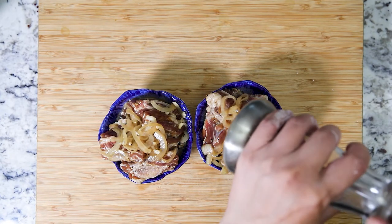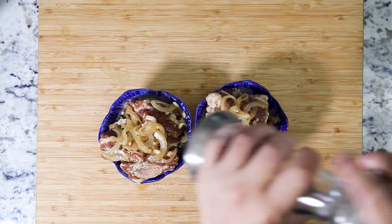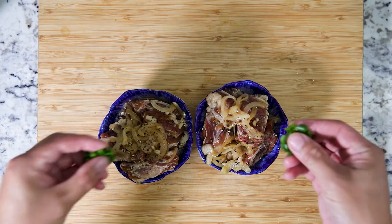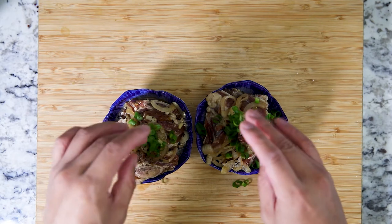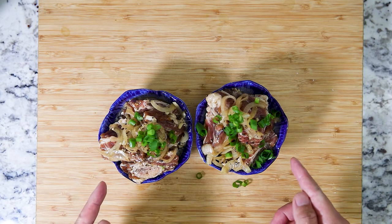At this point you can also top it with additional peppercorn. You can also garnish with additional green onions. Let's go ahead and steam this up.